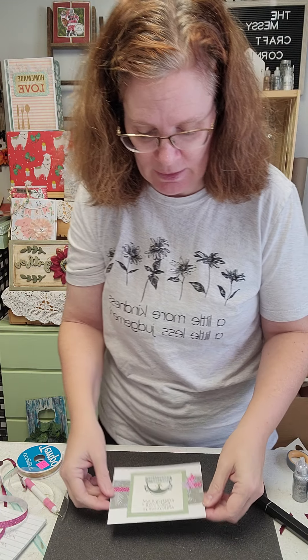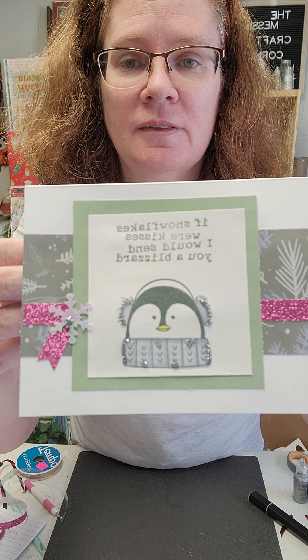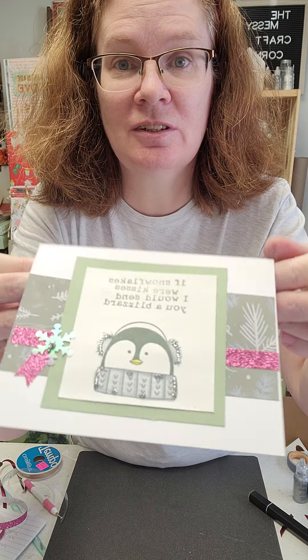And there you have a super sweet, easy-to-do Christmas card for the holidays. What friend or family wouldn't like to see this in their mailbox? Have a super great day guys, and remember to always be kind — because you never know what someone might be going through.